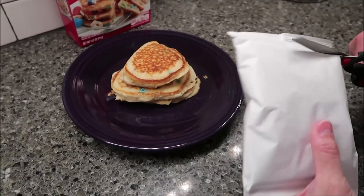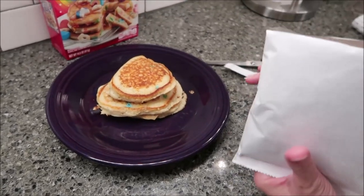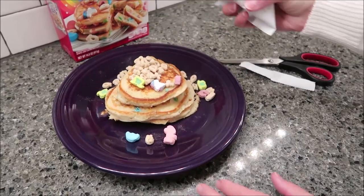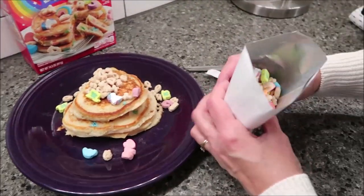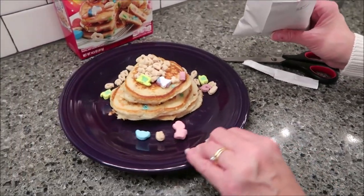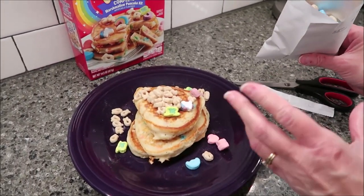There are pancakes, and if you make them using what you're given, this is how you make them. You do get plenty of Lucky Charms cereal — it's a good-sized bag — but it does not have any syrup. The mix makes about 16 three-and-a-half-inch pancakes, and it never mentions syrup even on the back of the box.